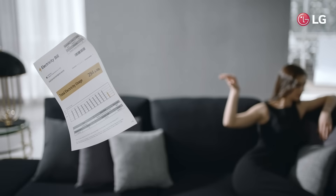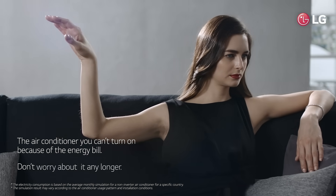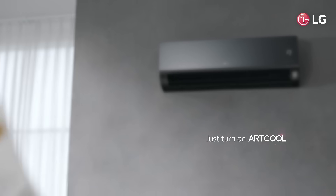The air conditioner you can't turn on because of the energy bill. Don't worry about it any longer. Just turn on Artcool.